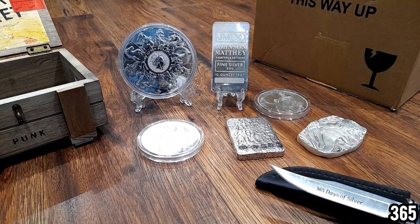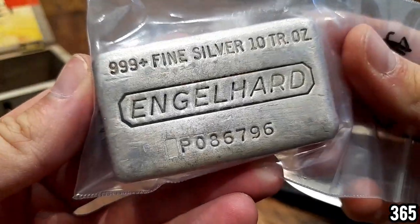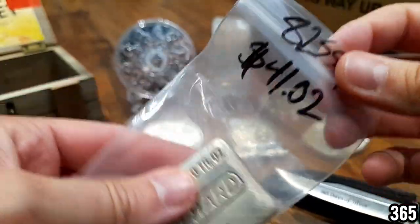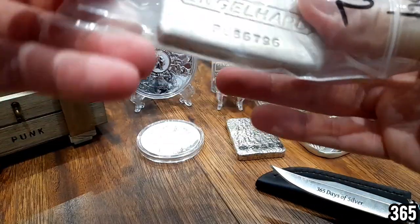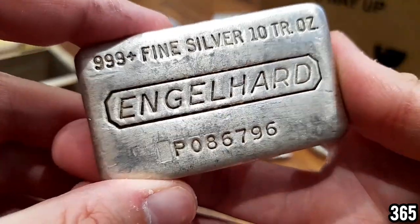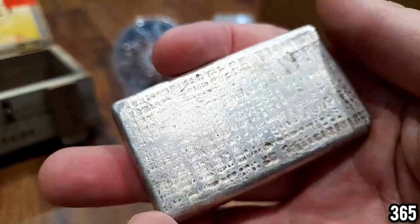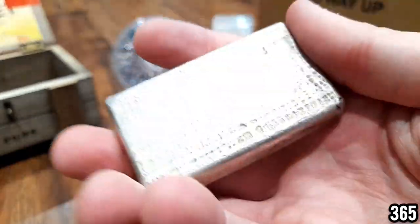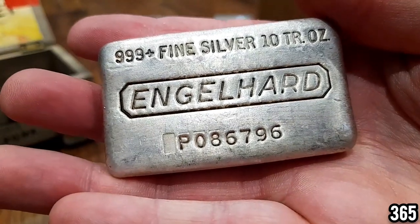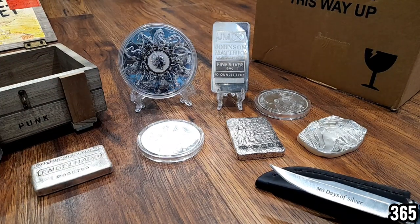We've definitely saved the best till last — my 10 ounce Engelhard bar. Absolutely gorgeous, a vintage piece. It was at a very high premium because I had to get it imported from America — I couldn't find anyone in the UK selling this bar, only newer versions. I really wanted one of these P ones because they were apparently the older ones, and I also really wanted one with the waffle back. I'm not exactly sure how that's formed — whether it's when it's poured or cooling down — but it looks and feels amazing. That completes the larger pieces from the YouTube stack.